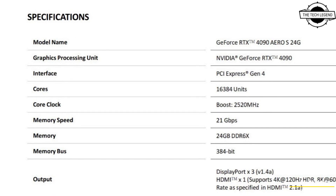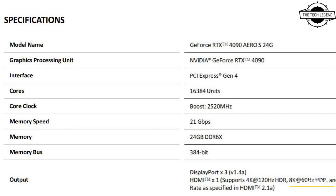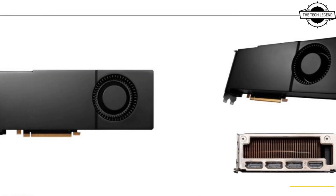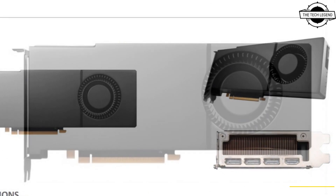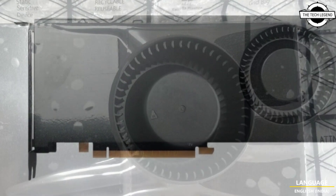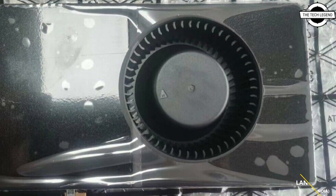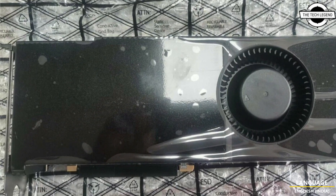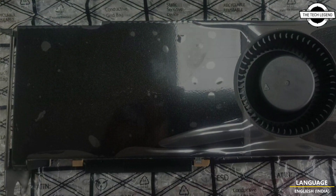MSI's own web presence has not been updated to include their new GeForce RTX 4090 Aero S 24G model. Its custom design sticks to Nvidia's recommended reference specifications, but the 350-watt TGP looks to be a bit uncertain.